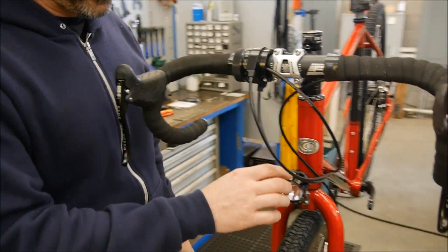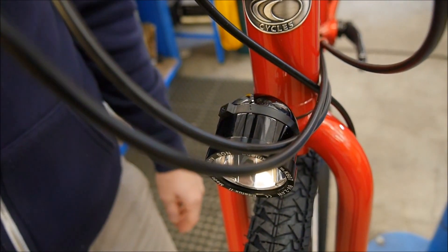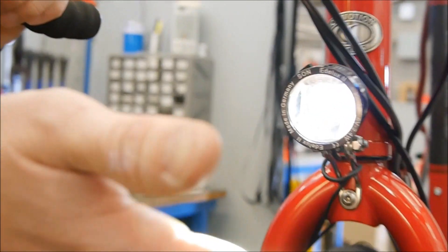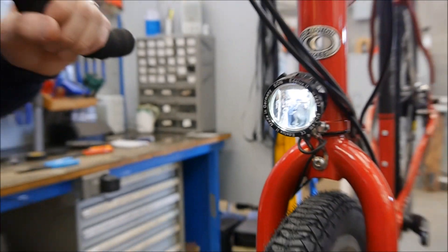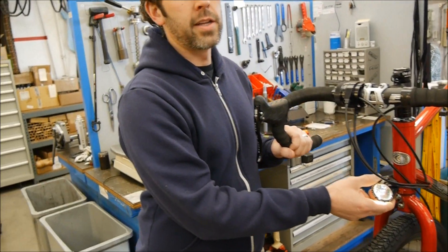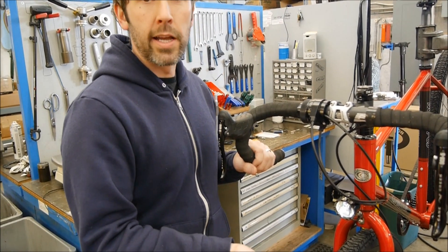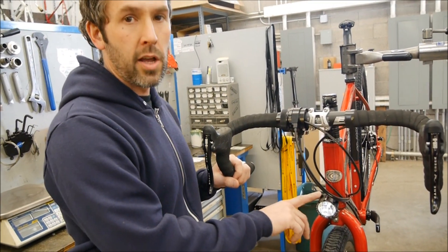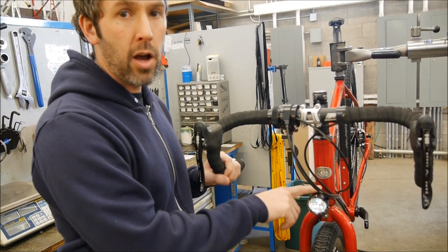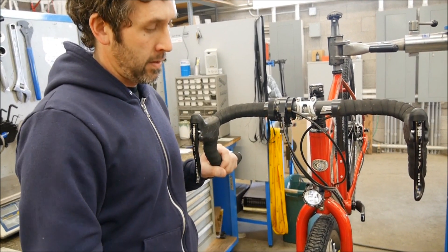Next, we'll put the light into the on position and spin the wheel to see if we have light. You'll also notice as the wheel stops that the light stays on — this is called the standing light feature. This allows you to stop and read your map or get things out of your bag while riding at night, and also helps you stay visible to traffic. Switching the light to the off position at this point will not turn the light off until the internal charge is actually dissipating. And that's it.